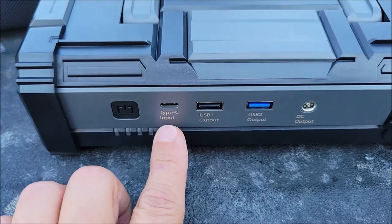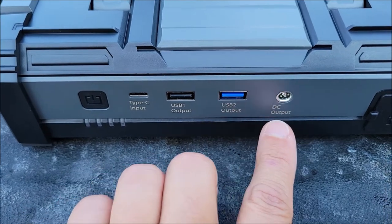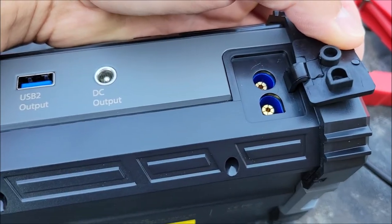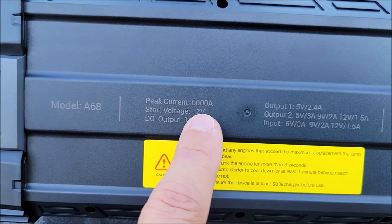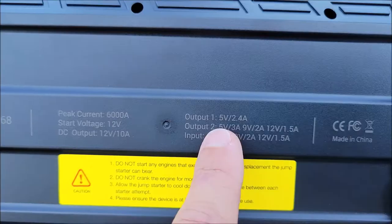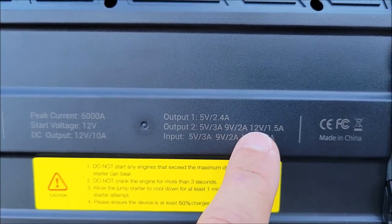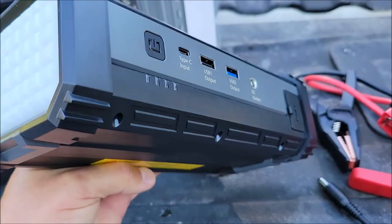On the unit itself: there's a power button, a Type-C input to charge it, USB 1 output and USB 2 output, a DC output where you plug in your 12-volt accessory plug, and where you plug in the alligator clips for the jump starter. This is model A68. Its peak output is 6000 amps, start voltage is 12 volts, DC output is 12V/10A, USB 1 is 5V/2.4A, and USB 2 supports 5V/3A, 9V/2A, or 12V/1.5A.